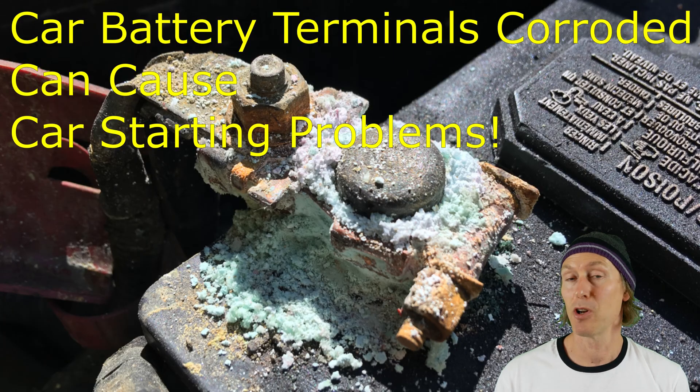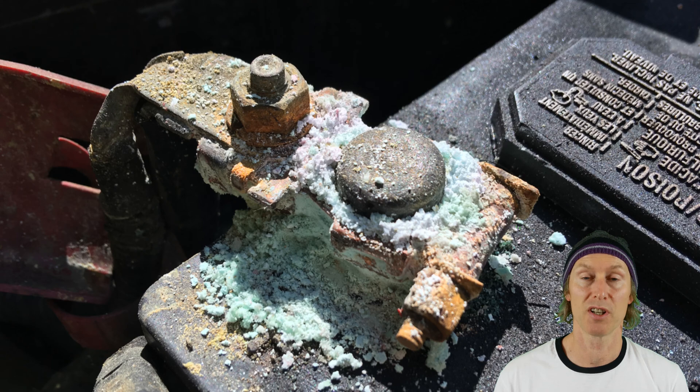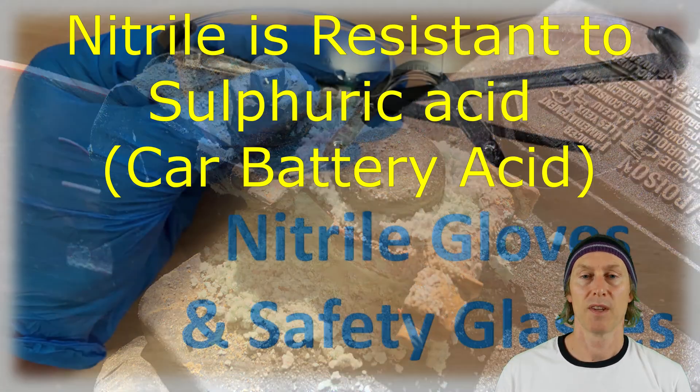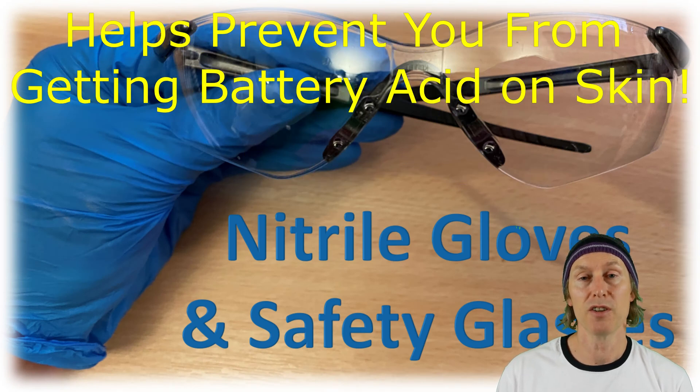If your battery terminal looks like this then this is definitely your problem, but to be honest it doesn't take anywhere near this level of corrosion to give you a starting problem — this gives you an idea what to look for. It's worth mentioning that if you're cleaning up battery terminals you should wear nitrile gloves and also some safety glasses.